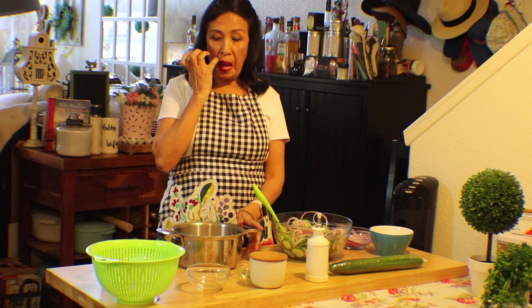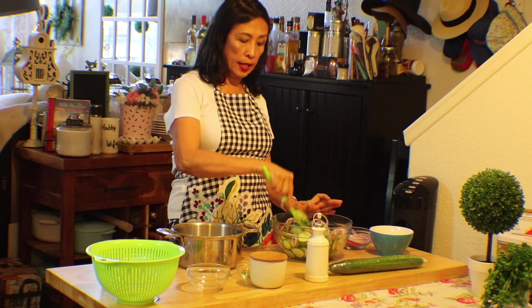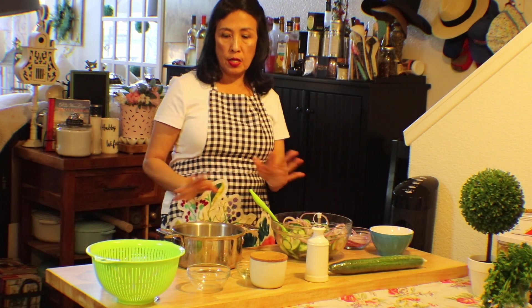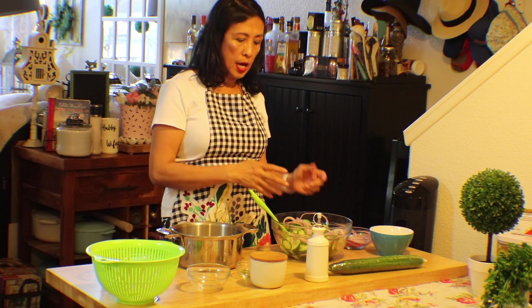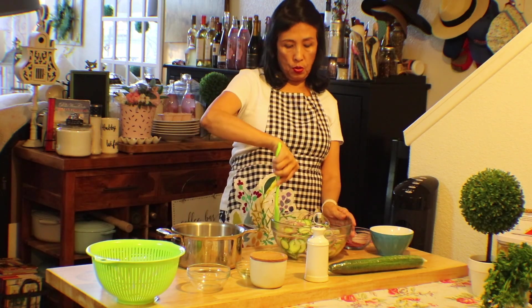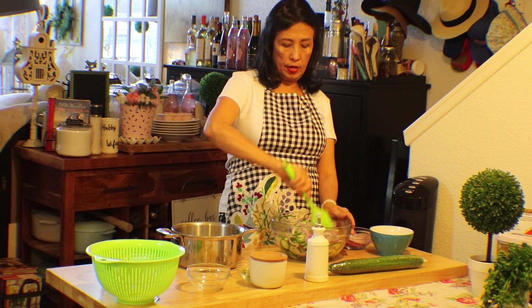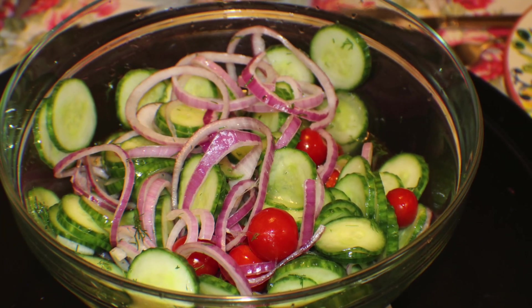Take this to your stove and mix it all together. Dissolve the sugar — make sure the sugar is dissolved — and keep it warm if you want, then transfer it to your salad. Cover it with saran wrap and put it in the fridge for about an hour or two, and this is what you get.